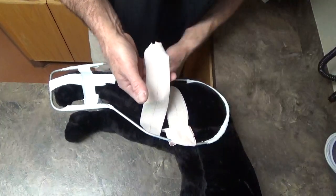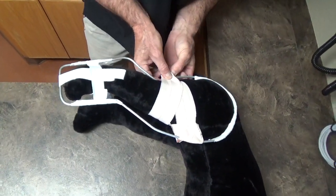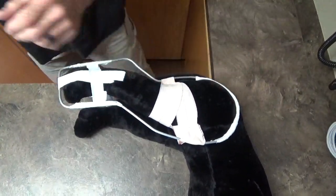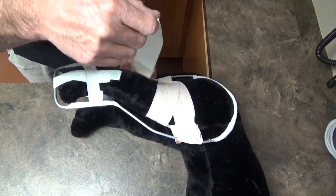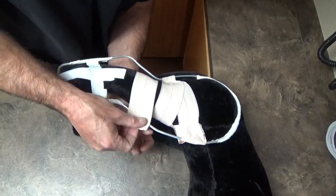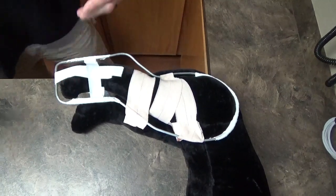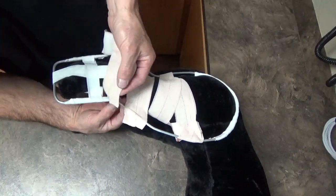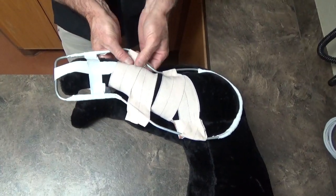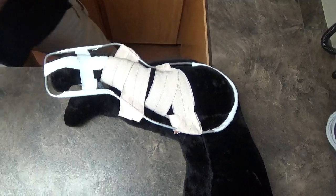Now we're going to pull in the opposite direction with this same principle — front and back. We're basically suspending this leg between this bar all the way around, and you just alternate strips as you go forward and backwards. Ultimately what we're going to end up with is a splint that has completely immobilized this entire leg except for the specific hip joint.